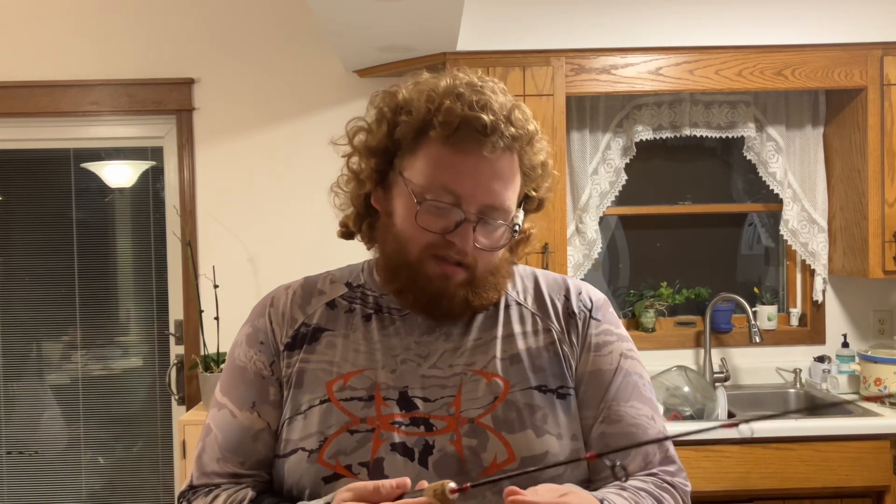What's up guys, Hunter Childs at Far Side Outdoors. Ice season is upon us. As much as I hate to say it, all the hunting seasons are starting to wind down, but we're getting ready for ice fishing season as we speak.